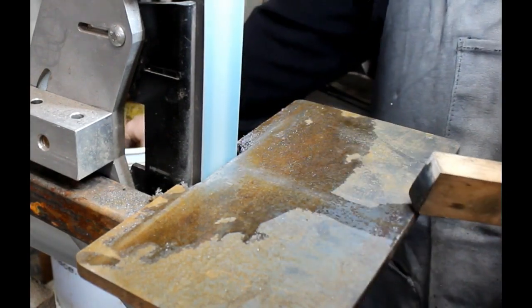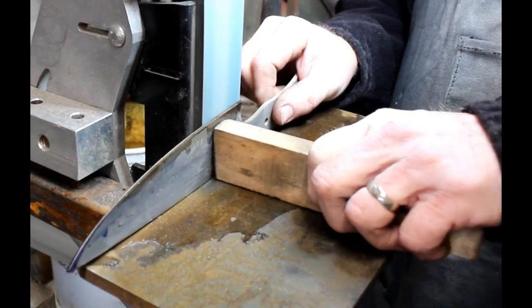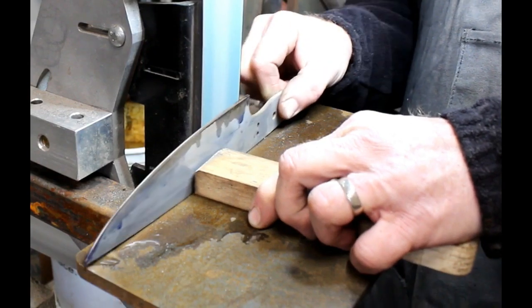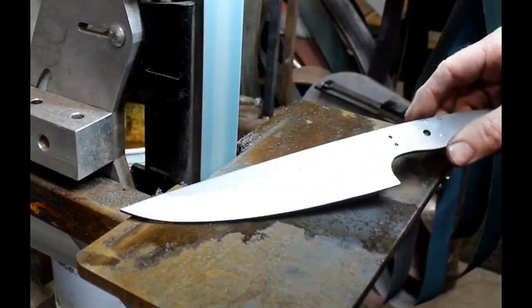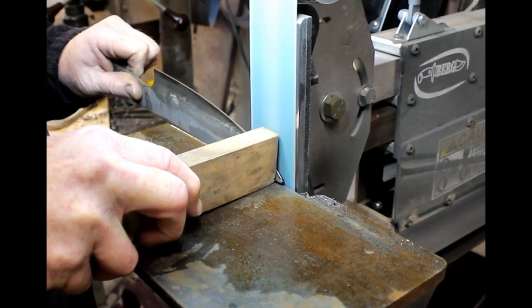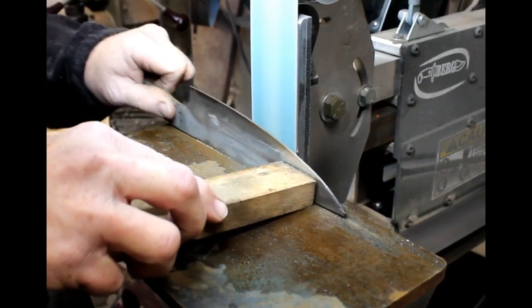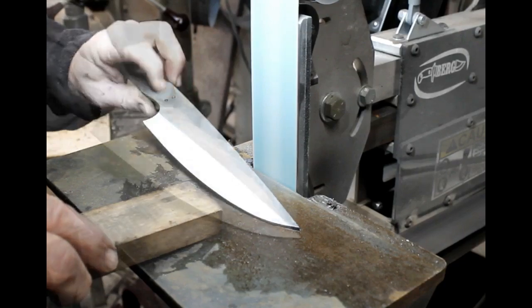You can see that the bevel is going more upward with each pass. Now I'm going to flip that push stick so I'm applying pressure more towards the bottom of the blade, and I'm just going to blend, as much as possible, all of those grind lines. You don't have to be perfect here — you just want to get it close. The main thing is that you don't want to have ever crossed over the etched railroad track lines or the scribed lines. I'm going to do the exact same process on the other side of the blade, using the same push stick technique and 36 grit belt. Another couple of minutes and that side is done.